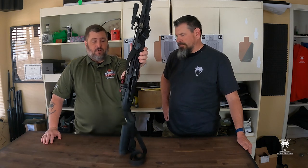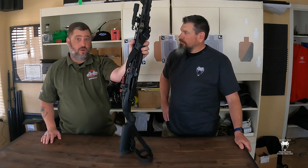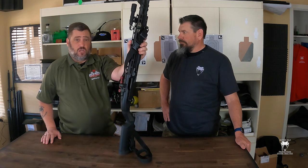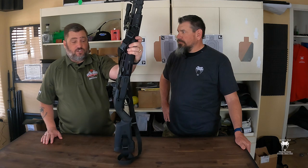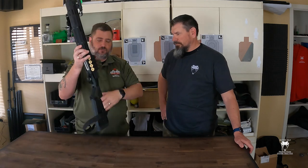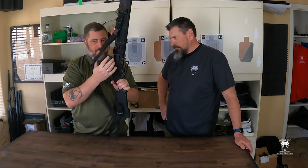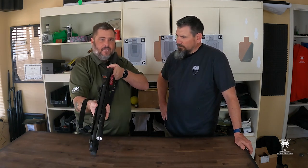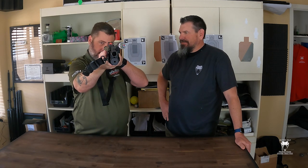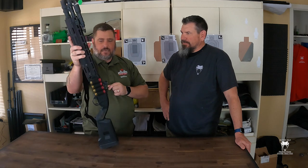One of the worries is whether 12-gauge recoil will beat the tar out of an optic. Mine sure hasn't — it's run flawlessly and kept zero. The thing I absolutely adore is that because of the way the shotgun stock is set up, it comes right up to me. I can come right up and I've got the dot right in my eye line — I don't have to worry about getting the front sight and rear sight aligned. Dot in the window anywhere and I've got it.